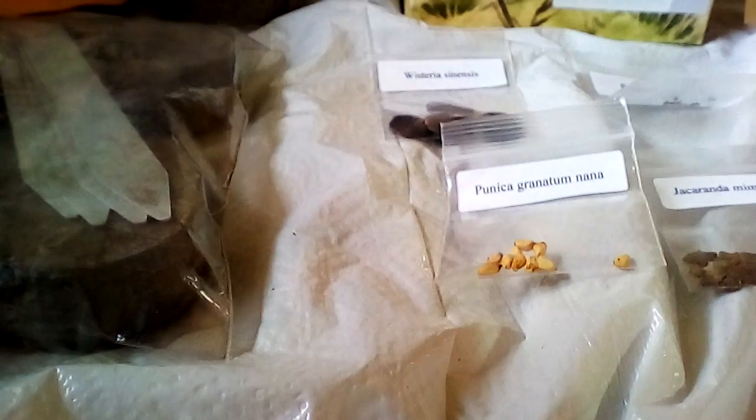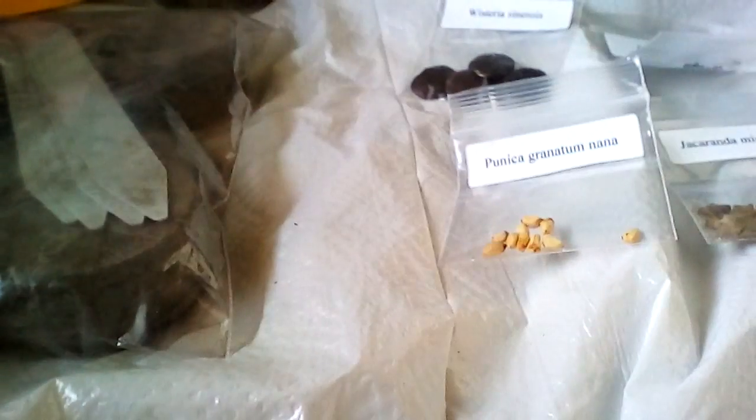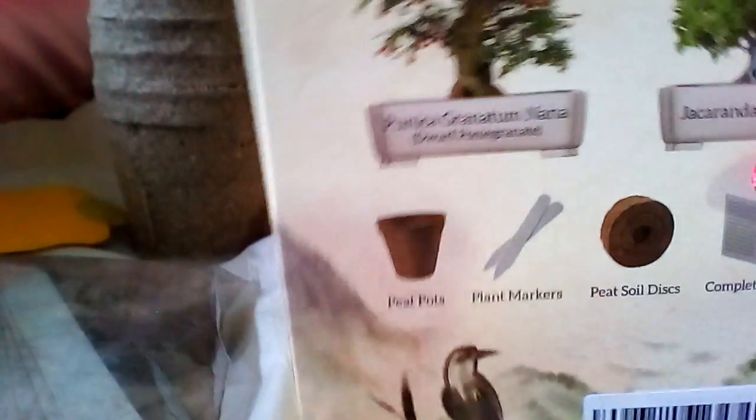Let me show you really quick — I'm going to have to lift this up to show you the different seeds. I finally decided I'm going to get something done because I've been ill and in the hospital, so I'm wanting to share these things with everyone.